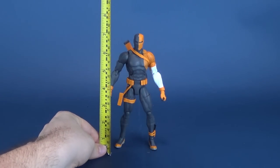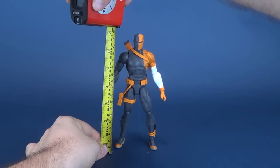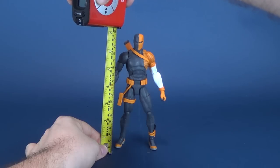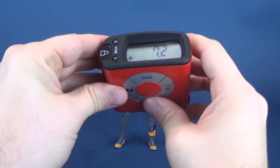I would be doing a disservice if I didn't tell you how tall Deathstroke is. Putting the tape measure right up to the top of his head - right there - the figure stands at 7.2 inches.